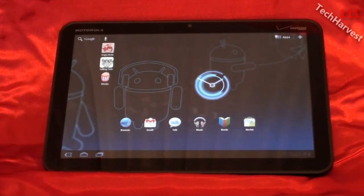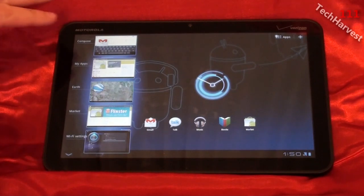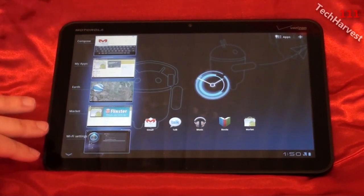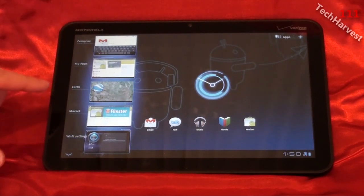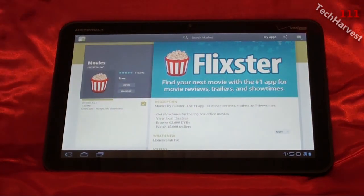Another thing that's new is the multitasking button down here in the lower left-hand corner. It brings up the last five things that you've done, and it also gives you a screenshot of each so you can remember where you were. So you could jump back to the Android Market and this is the last thing I downloaded from there.